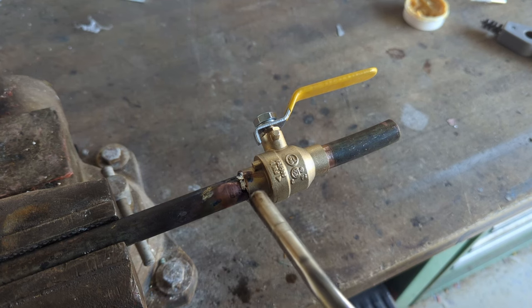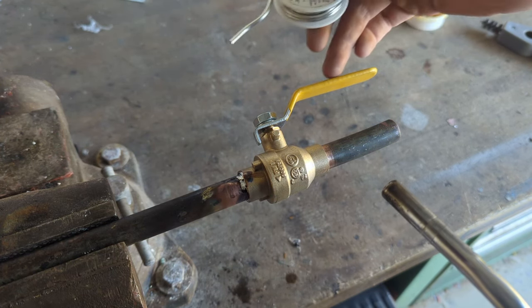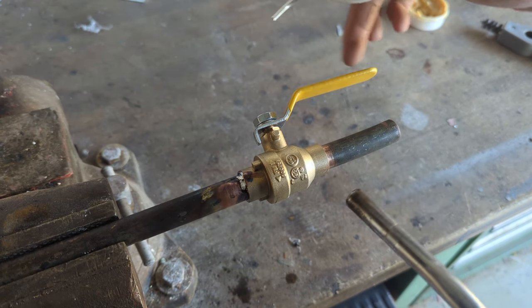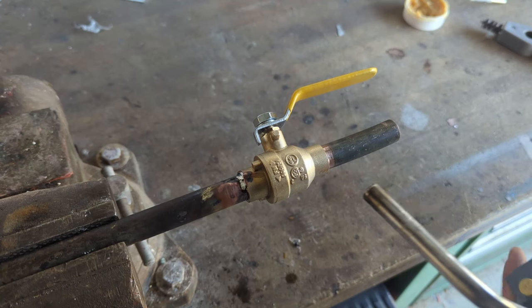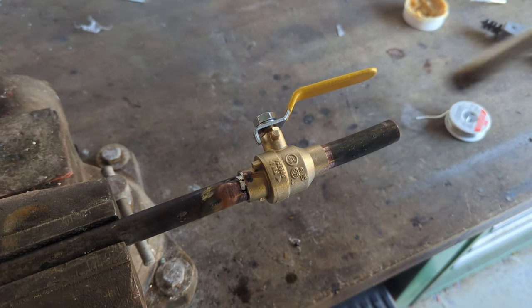Once the joint's hot enough, you can see the solder flows right in. One other thing to note is that you should solder the valve in the open position. If you do it in the closed position, you may damage the ball because the trapped air inside will heat up and build up pressure. Now let's solder the other end.